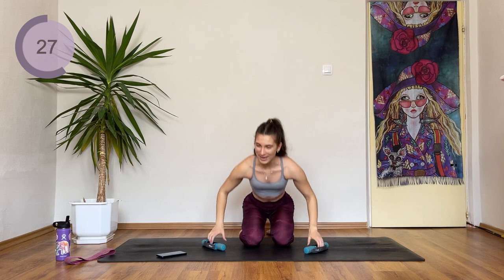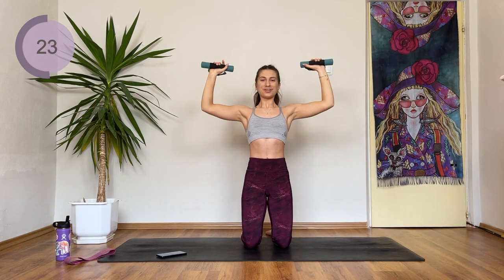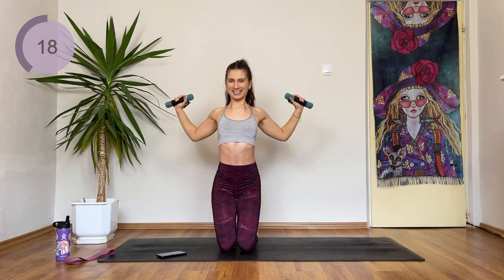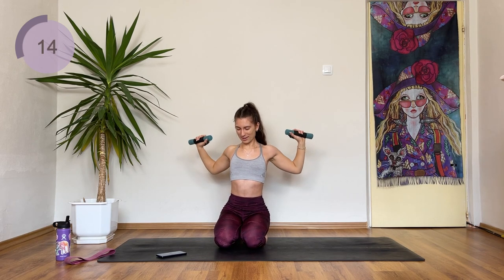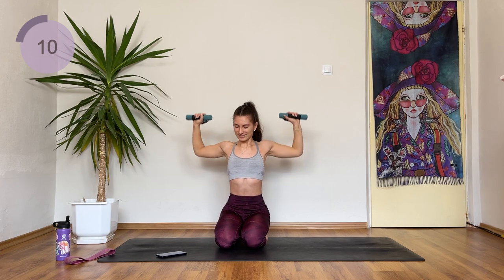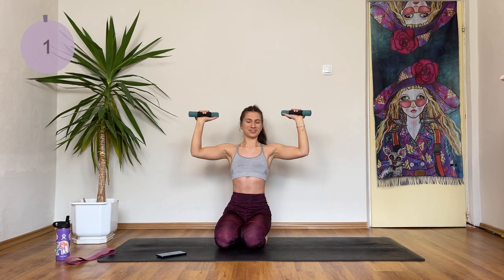I'm going to grab my weight — I want to challenge myself, and that's what we should do too. My shoulders are burning so much but I'm not going to give up. After this, we're coming in the line, so enjoy the not-so-bad exercise while we can.